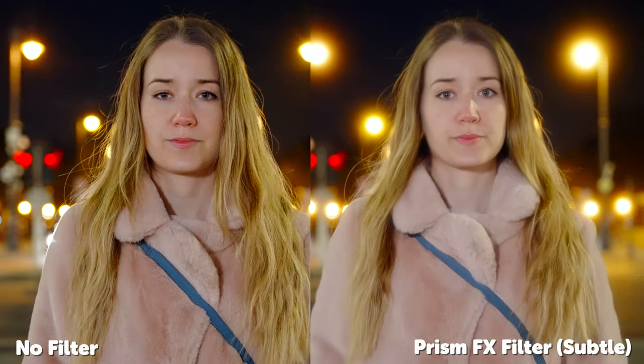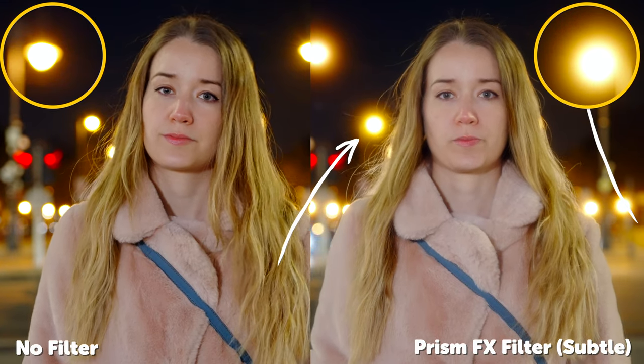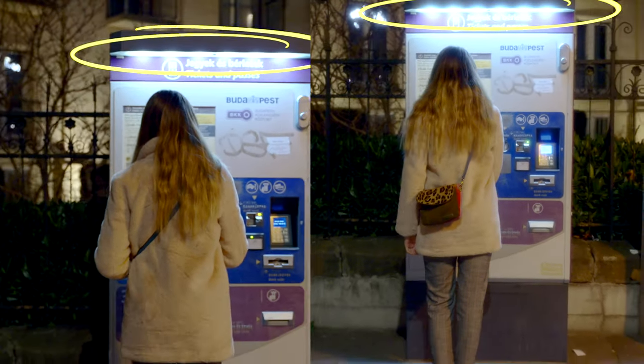So let's look at some comparisons with and without this filter. Notice how the highlights bloom behind Henny versus the unfiltered version. You can notice this even more with the ATM light glowing and blooming at the edges of the light source. With this close-up, notice the softness in Henny's skin versus how much more detail you can make out in the unfiltered version.